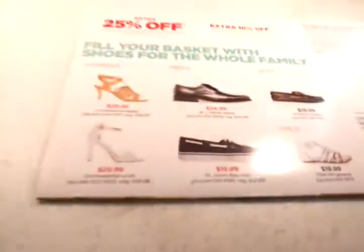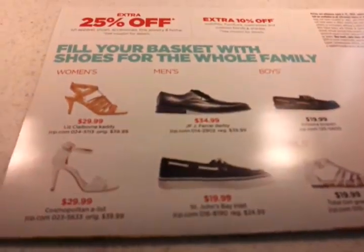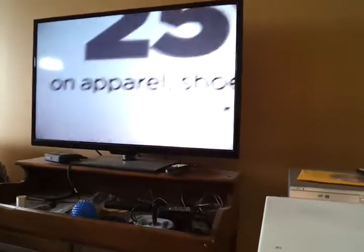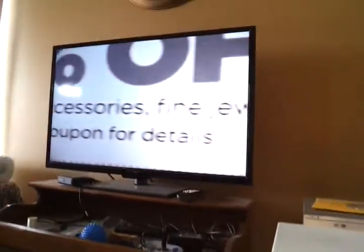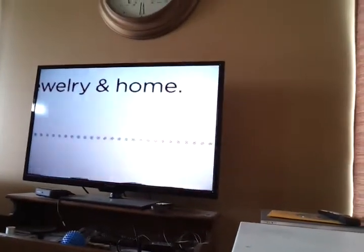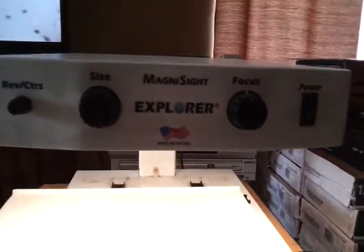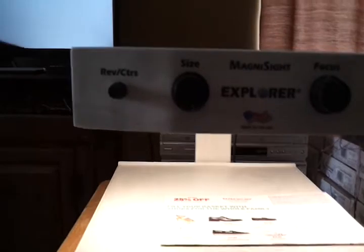That might be helpful for somebody trying to read small print — to be able to read the newspaper or a letter from a loved one. It does have a contour adjustment to make the image lighter or darker, and that's about it for features.